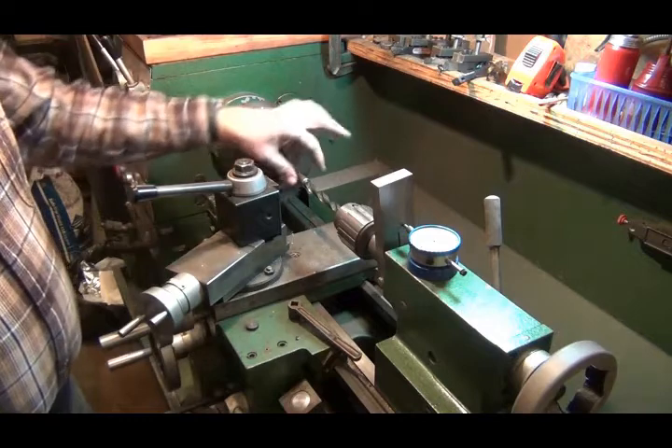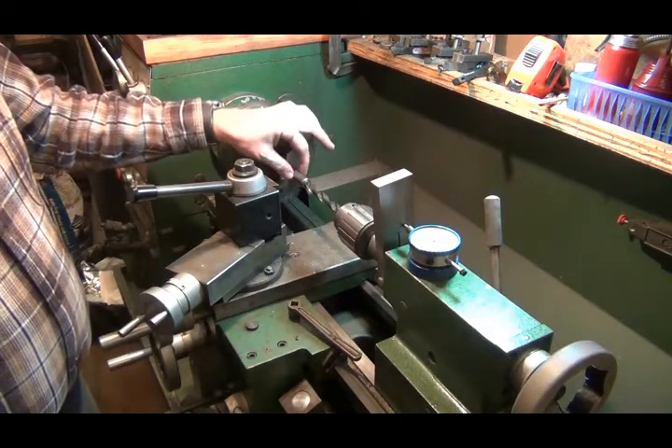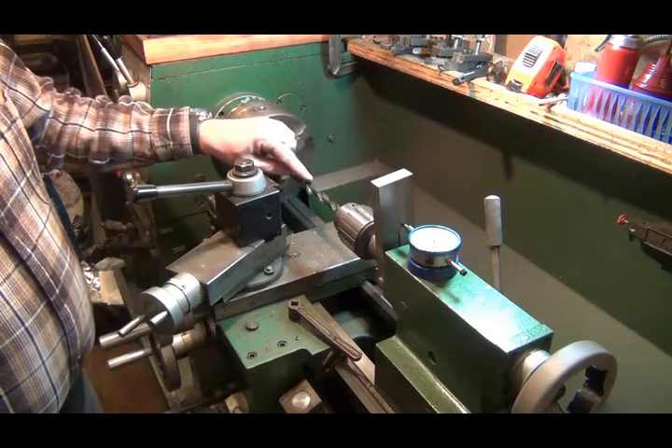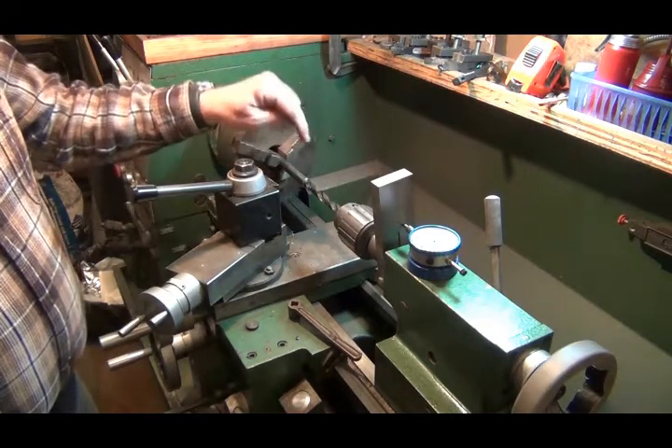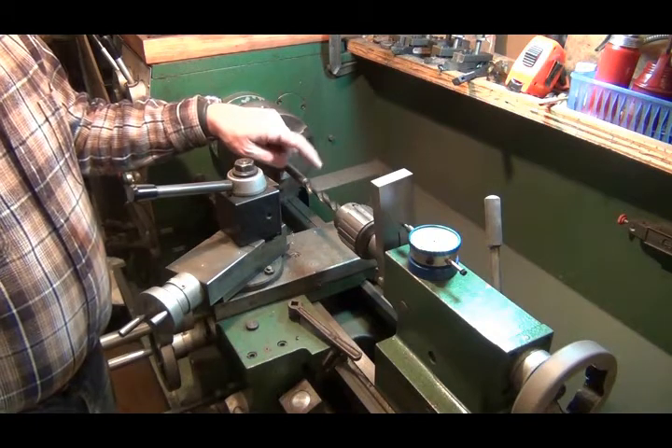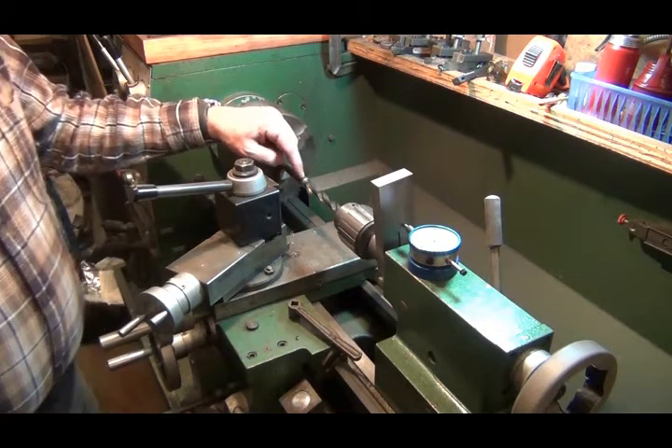What I've got here is a piece of 5/8" material. I've already faced off the end and chamfered this edge a little bit. I center drilled the hole. I've got a half-inch drill bit ready to drill the hole because those magnets are half inch.